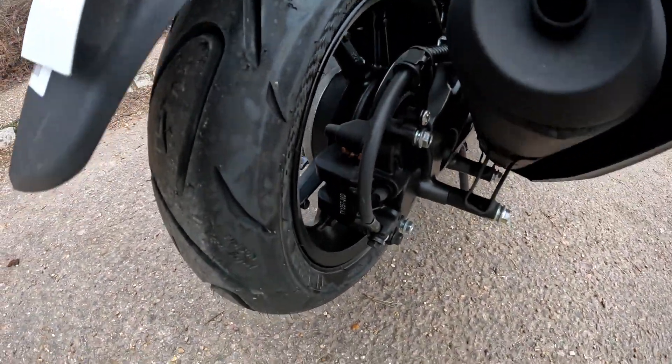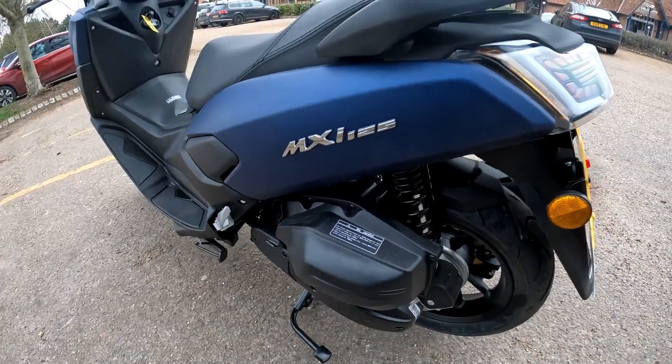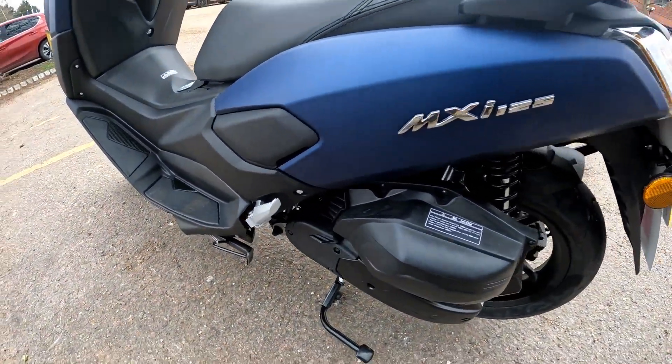Buried down the back of the bike you've got that rear disc and caliper. The number plate is obscured because this is a customer's bike that is due to go out any day.